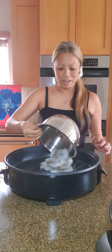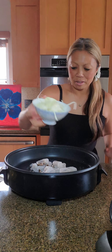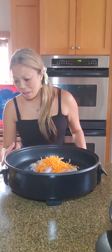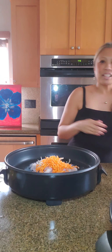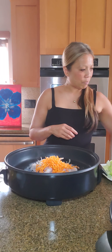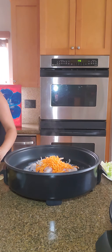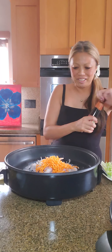One half cup onion, thinly sliced. One fourth cup carrots. One half cup cabbage — I'll add that later because it only needs to be blanched. One teaspoon of garlic — yummy. And one tablespoon oyster sauce.